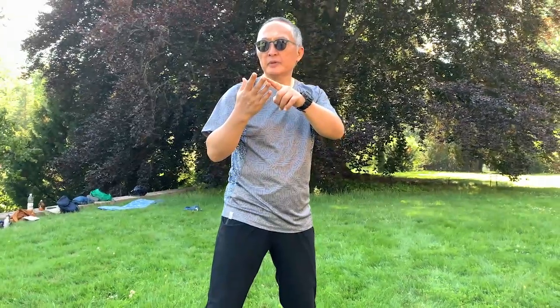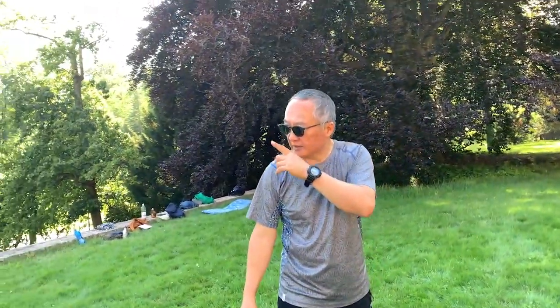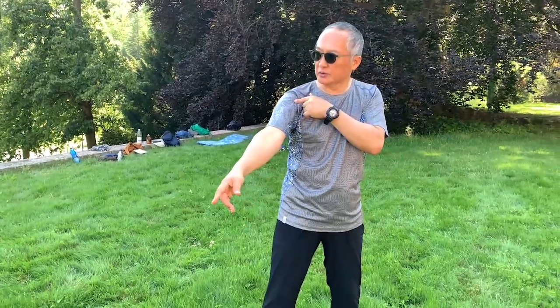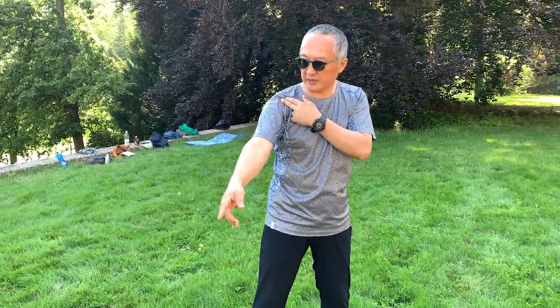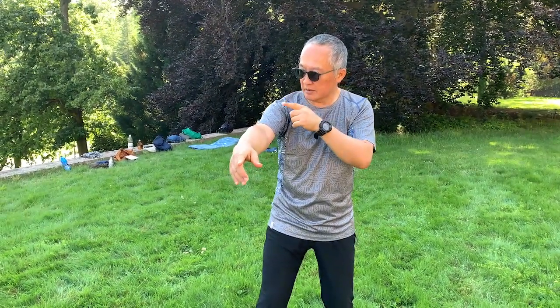You extend from the root or from the key? When you extend, extend from the key. Yeah. But when you extend here, look — when I extend, I pull back. This is the root, right? For this section, this is the root. When I extend, here is the end of this.